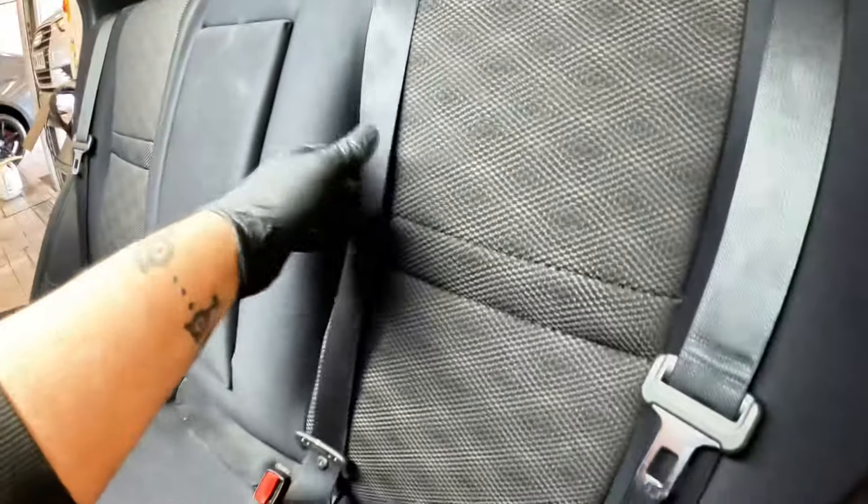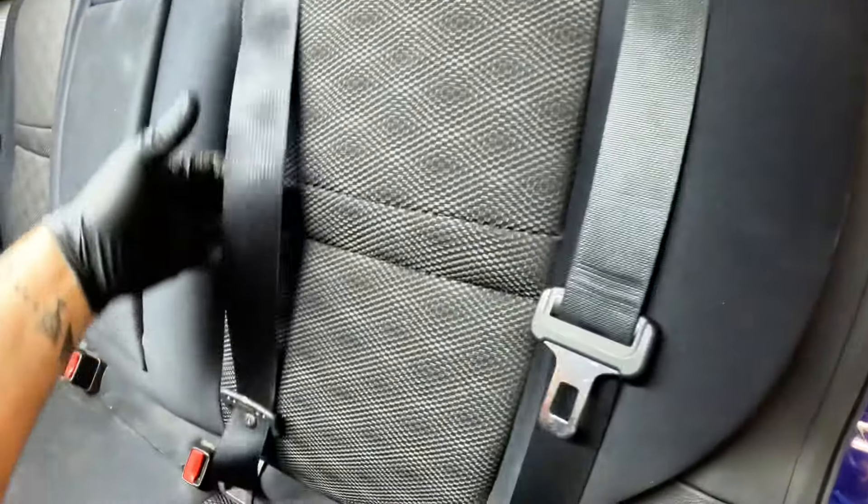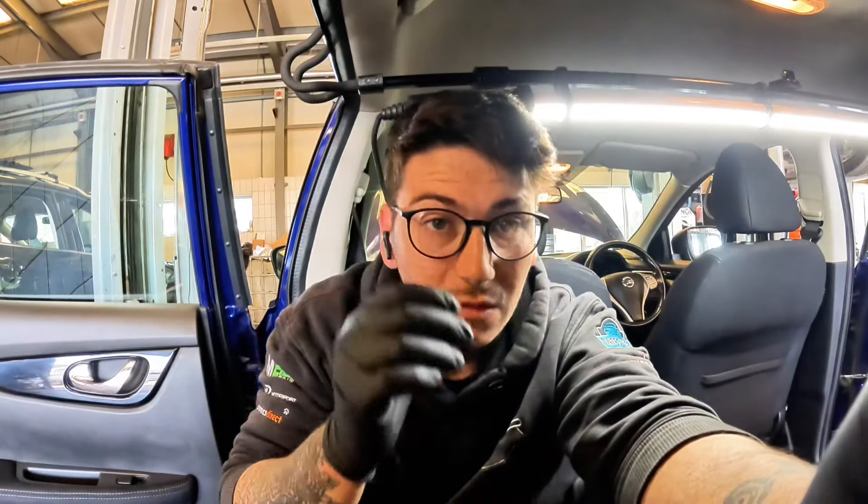What's up guys, hope you're all well. We've got a cash job in. The story behind this is the customer bought the car, was driving down the road with his boys, sat in the middle rear seat, had to put on his brakes in an emergency, and the boy went flying. As you can see, the outside yank locks on like it's supposed to, but the central does not lock.